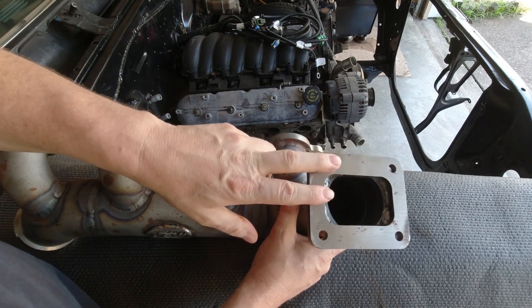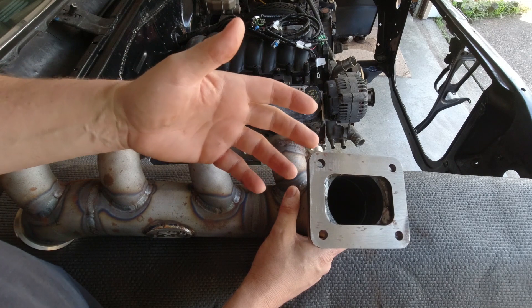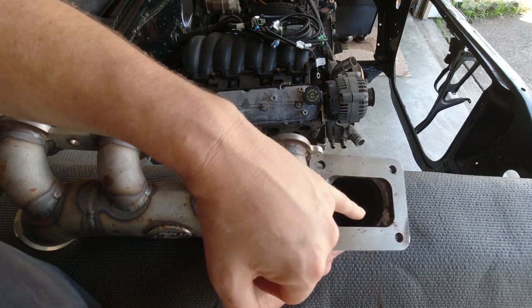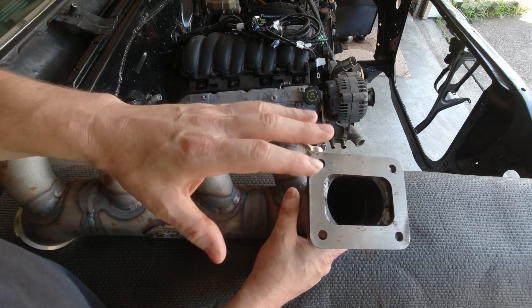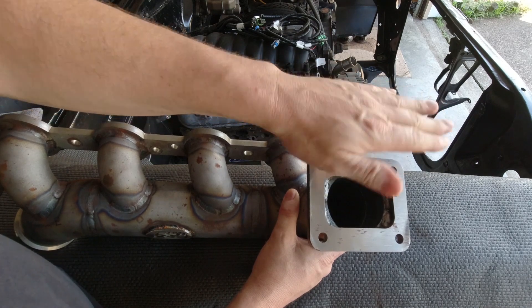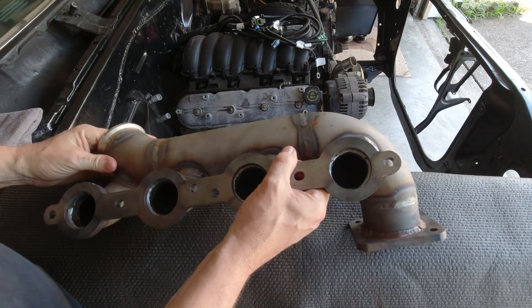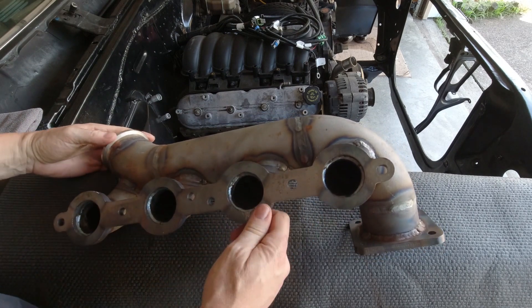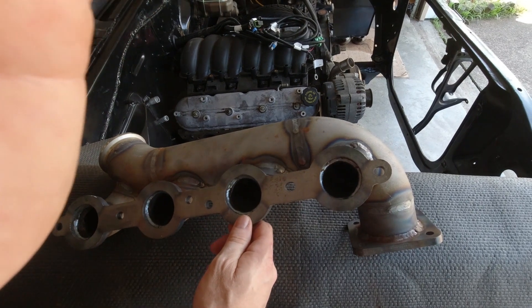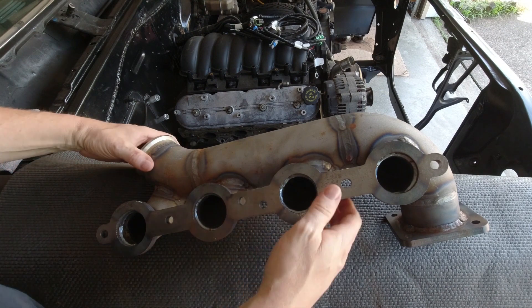This is a T4 manifold, so a T4 turbo will fit on here. Inside there's a little bit of material you could take a Dremel to and clean up to make it smoother, but for the most part you could just bolt this thing on and call it good. It's made out of very beefy material — for a turbo log manifold, this is very, very nice.